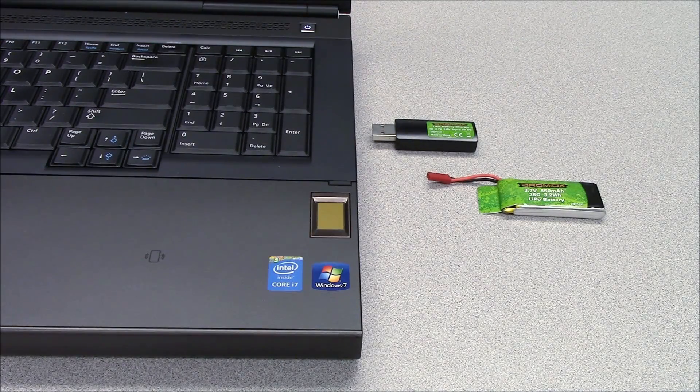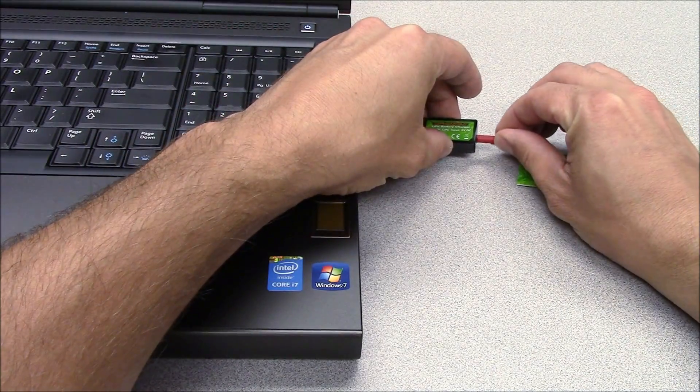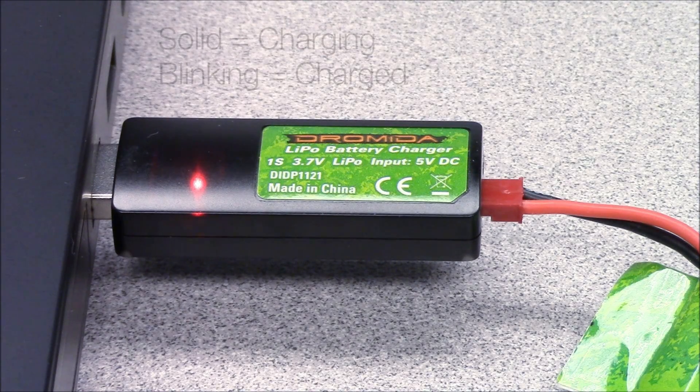The first thing that we'll want to do is get the LiPo battery charged. Plug the battery into the charger, then connect the charger to a USB port on your computer. An AC adapter like the one for your smartphone charge cord should also work. While the battery is charging, the LED on the charger will be lit solid red. It will blink when the battery is fully charged. Always unplug the charger from the USB port and the battery from the charger when charging is complete.